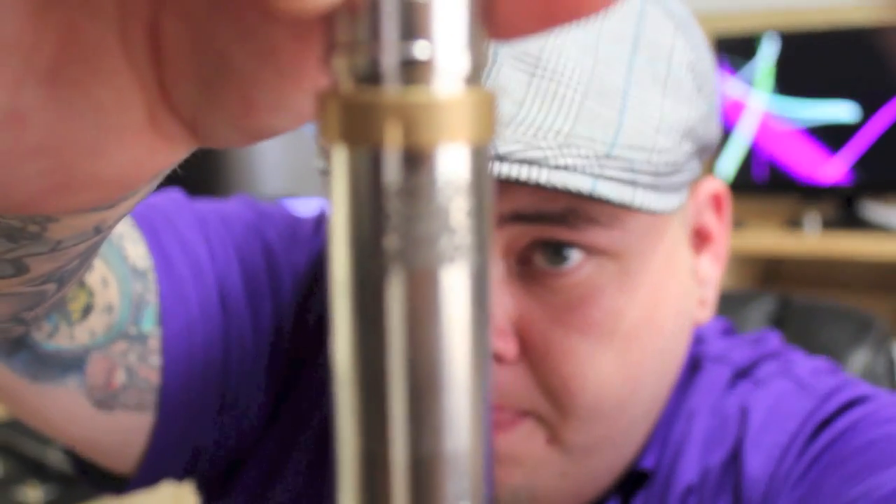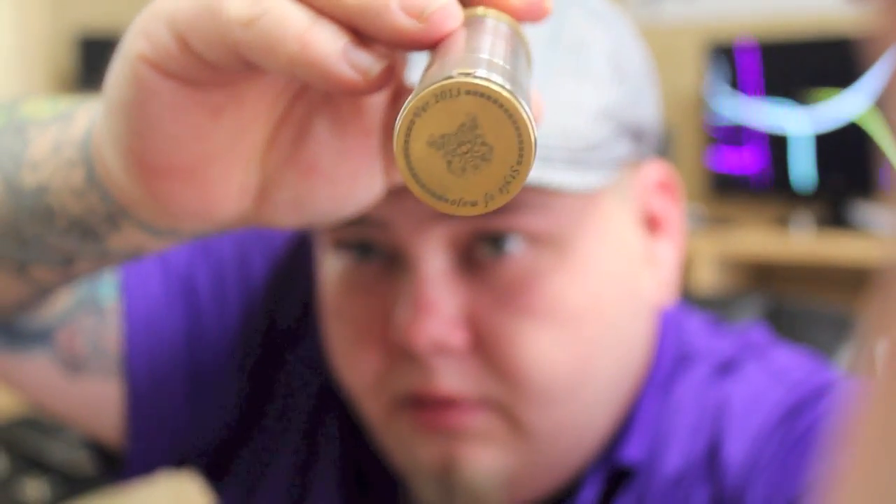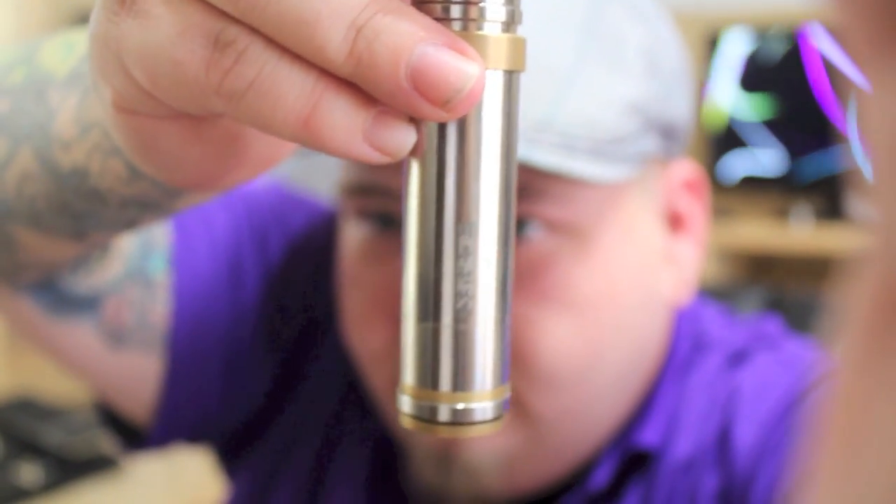The engravings are absolutely beautiful — I mean, it's a perfect job on the engravings. Phenomenal job on the engravings, top and bottom. It's got these little Korean, Chinese, Japanese — Asian characters cut into it. And I kind of have the two-tone thing going, and I absolutely love it.